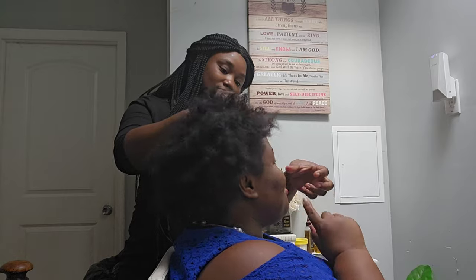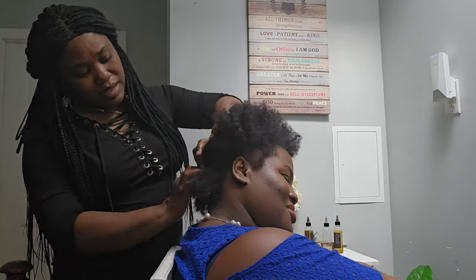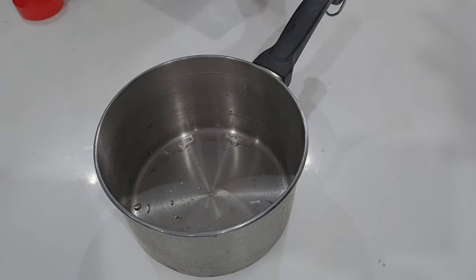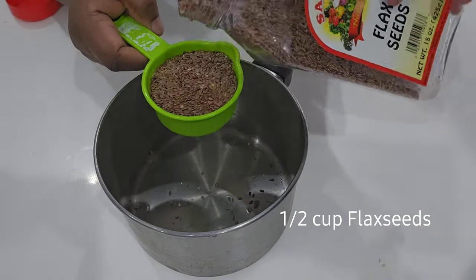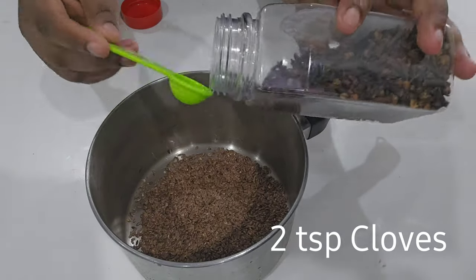I'm taking down the last braid and then I'm going to prepare a detangler to apply on the hair. To prepare the treatment, I'm adding about half a cup of flaxseed — that's a lot of flaxseeds — and then two teaspoons of cloves.